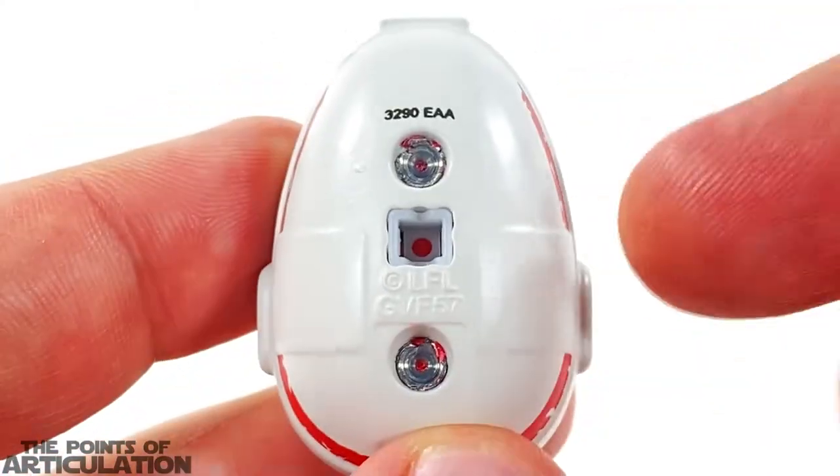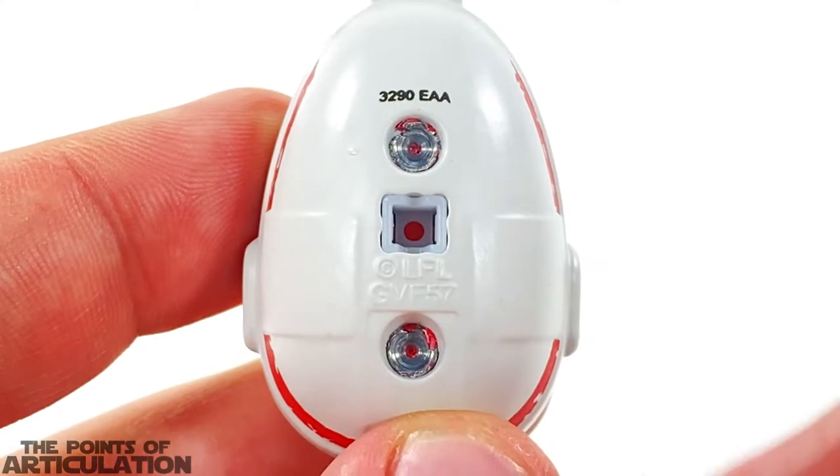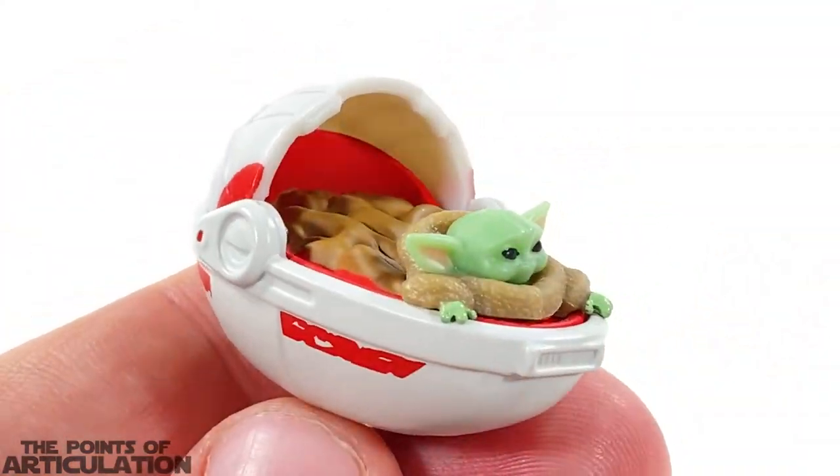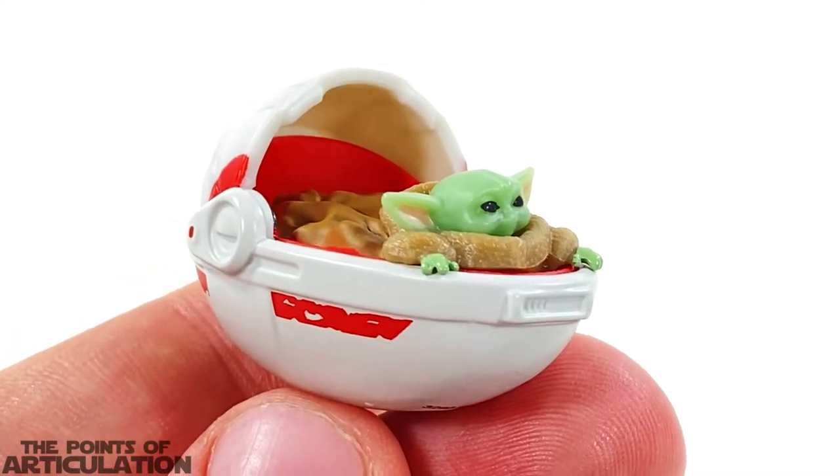On the bottom we have two rivets holding it together, a peg port for the stand, and copyright info. All in all, a nice little piece — let's get a close-up look and see what this really has to offer.